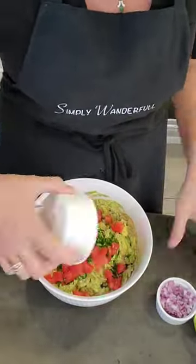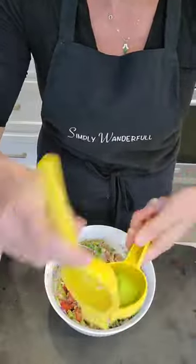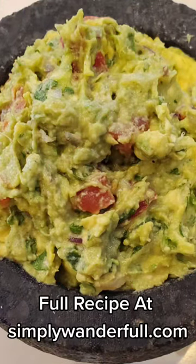Now we're going to add jalapeños, cilantro, tomatoes, red onion, and then give it a little mix. Add that other half of lime and then spoon that baby right into the bowl. Enjoy it with some nacho chips — it is so delicious.